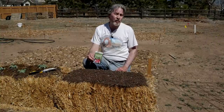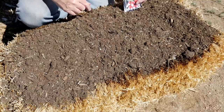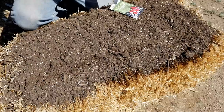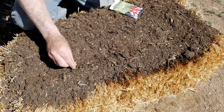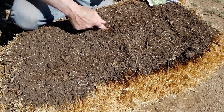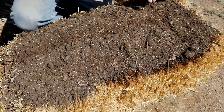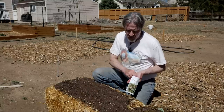In this straw bale I'm going to be planting some radishes. You just sow the seeds exactly how it tells you to on the seed package. These seeds go one quarter inch deep and the rows should be eight inches apart, so I'm going to do it just like I do in any other bed. I'll give myself an area for the seeds to go about a quarter inch deep and then start sowing the seeds. It doesn't have to be exact because I'm planning on coming back and thinning. As the roots of these seeds begin to grow, they'll go down into the straw and get all the nutrients they need.